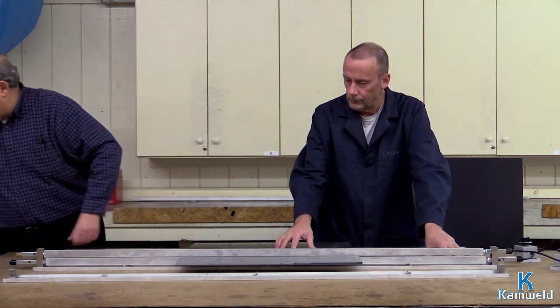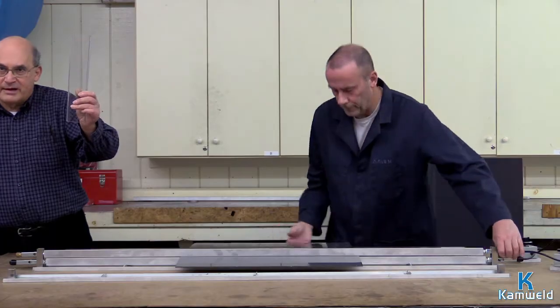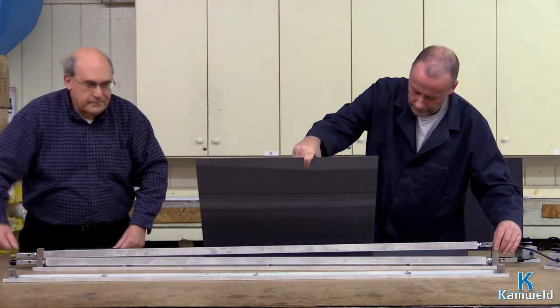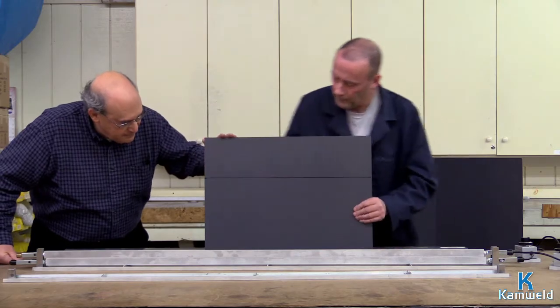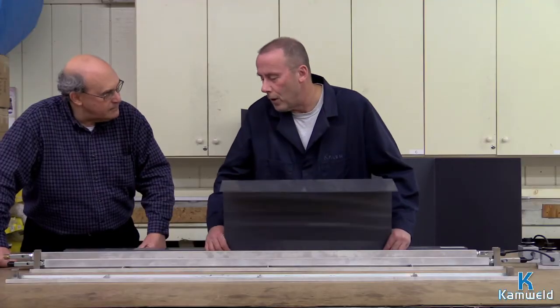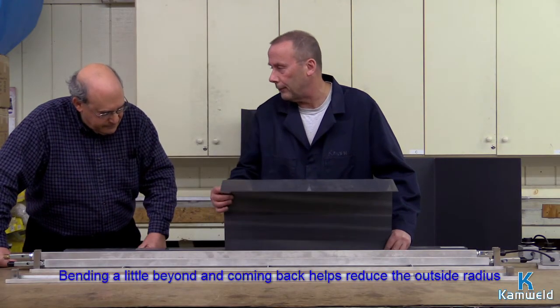Other plastics, such as Lexan — or polycarbonate — take a little bit longer. As you can see, you've got the one down. That is beautiful. Coming back helps reduce the outside radius.